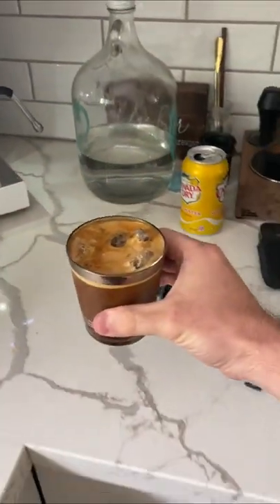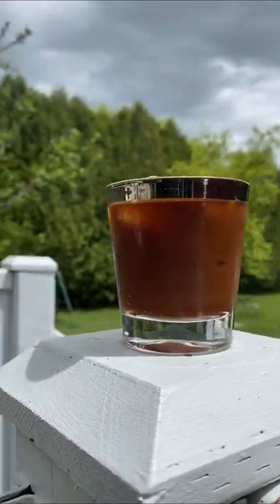At the end of your shot, grab your glass and drink. You can add a little lemon or lime for some extra pop. Enjoy, cheers.